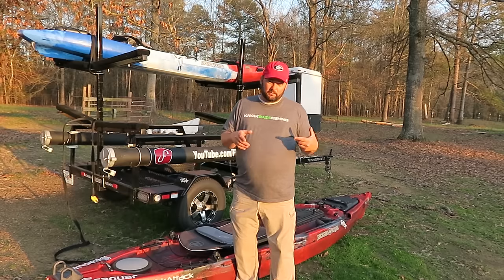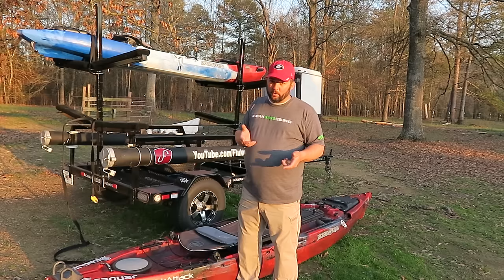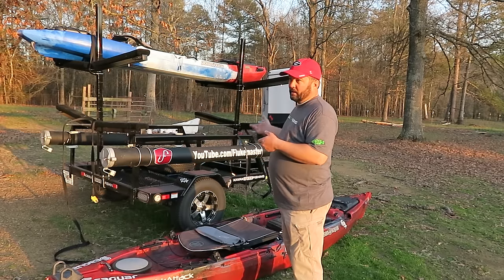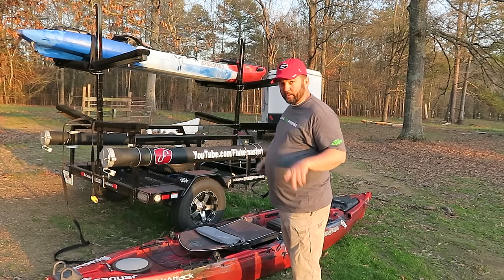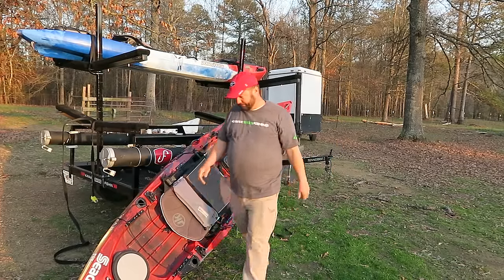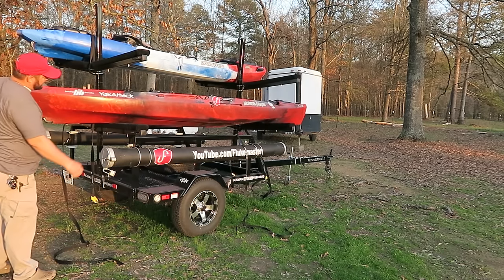So let's talk about how I load this stuff up. One of the things I've learned from having the Hobie, which is an incredibly heavy kayak, is that it can be really difficult to load by yourself. So the way I do it is I start nose first. I line the kayak alongside the trailer or alongside my truck, load the nose first, and then lift the back end up. I'll show you how I do it — I just lay it alongside just like that, come over to this side, lift it up and throw it on.